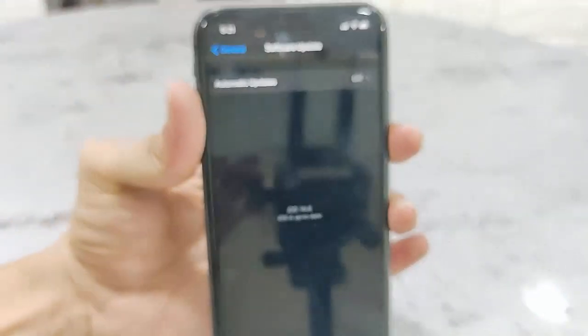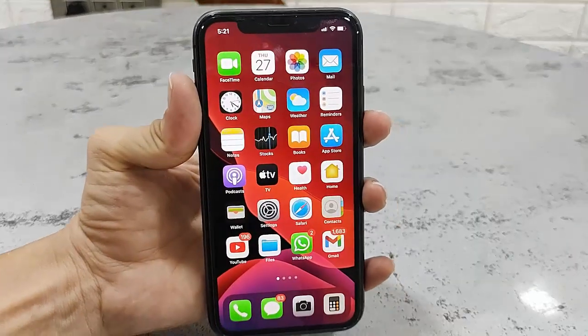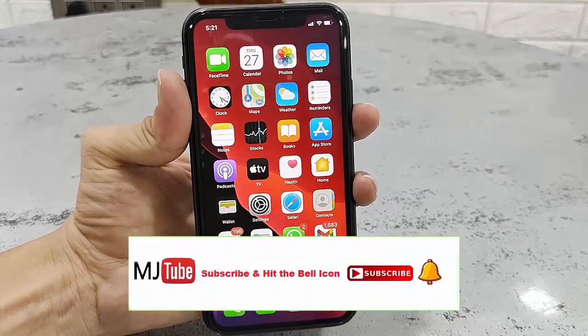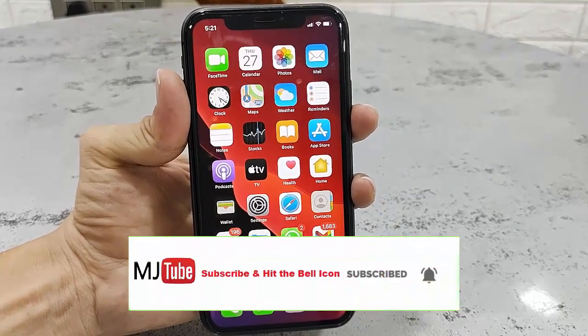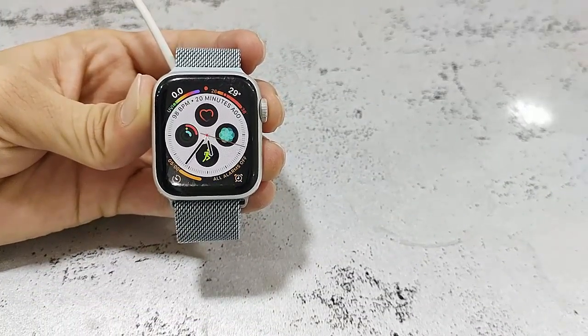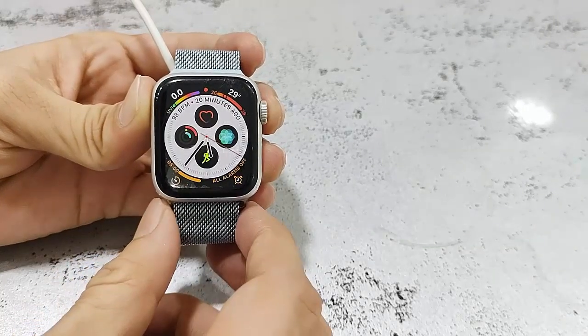Now let's see how to update your Apple Watch. First, you need to connect the charger to your Apple Watch, and your Apple Watch must also be connected to Wi-Fi.